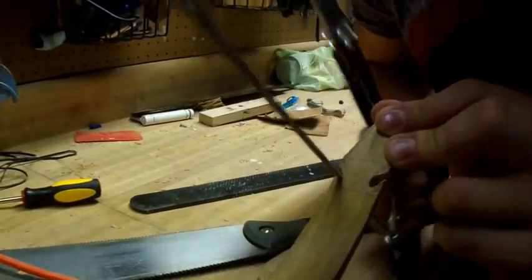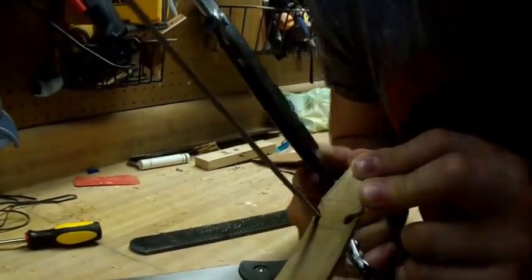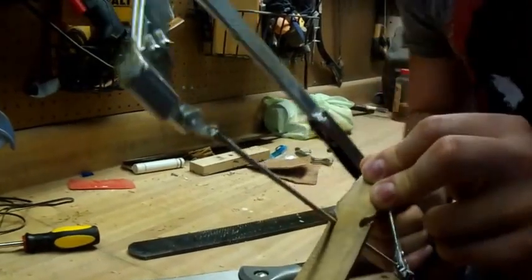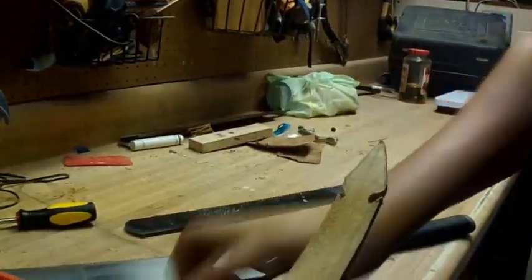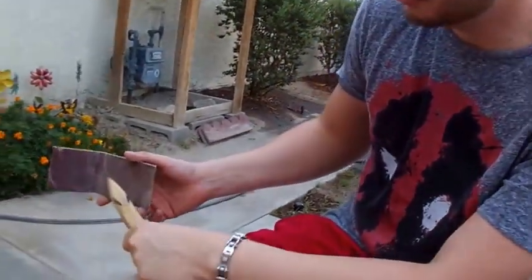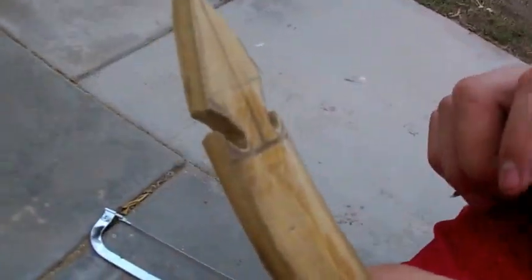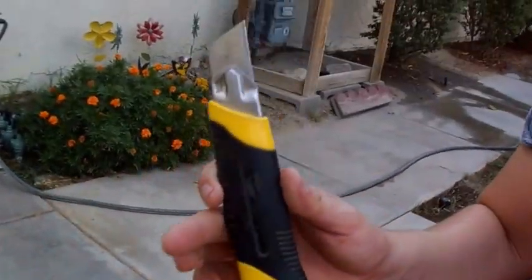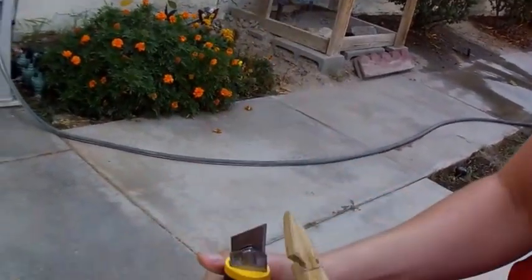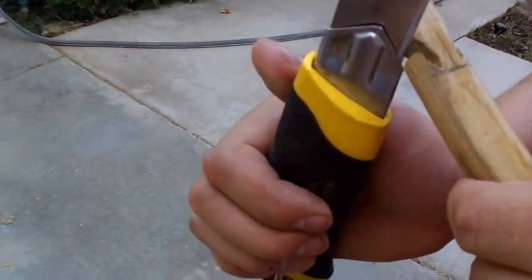I can smell that wood now — it actually smells nice. There we go. I'm going to go ahead and refine it and I'll show you the finished product. I'm finishing up the nock as you can see — it's nice and smooth now. I went ahead and worked it with this very sharp knife and that's how I got the contour there.